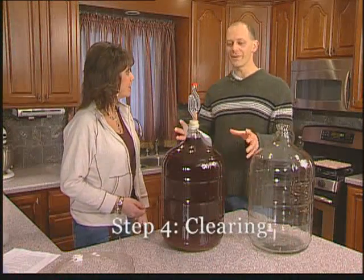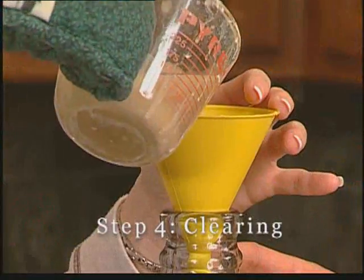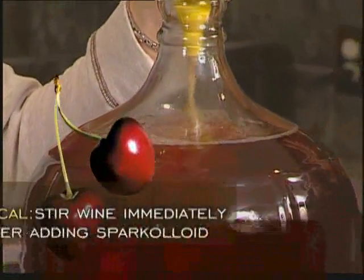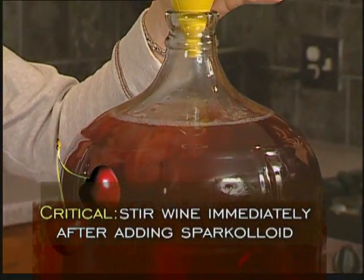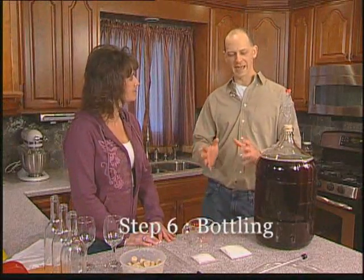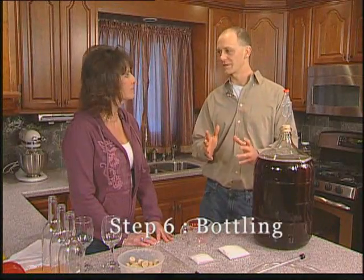What are we gonna do today? Now it's time to clear the wine. Now we've gotten rid of that sediment. We racked it once again, and we're ready for the next stage in the process, which is bottling.